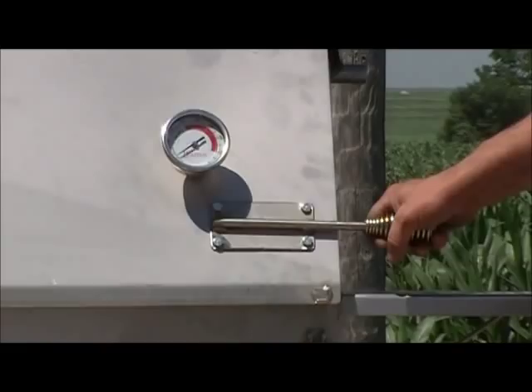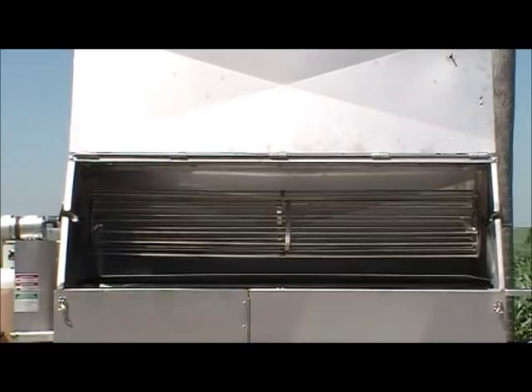If you're interested in those handles, we can make them and sell them to you. Our hog rotisserie holds up to a 200-pound live hog, or a small to 8-pound roast.